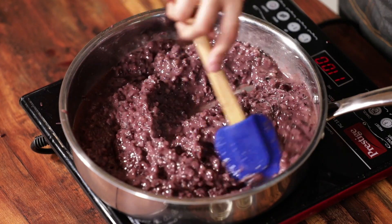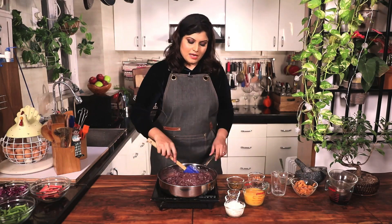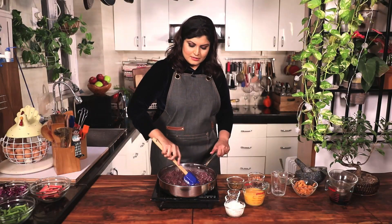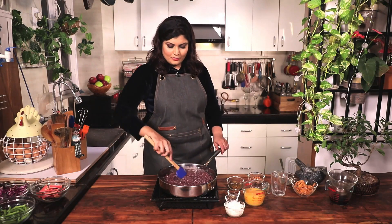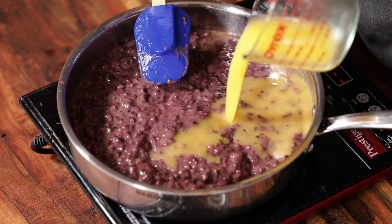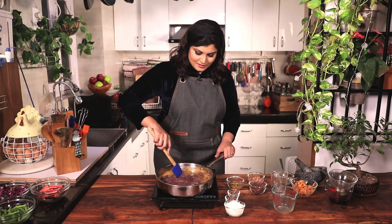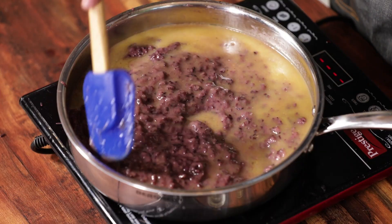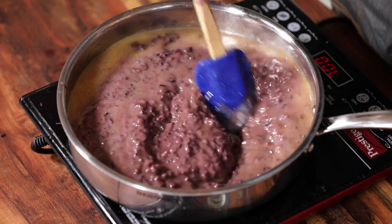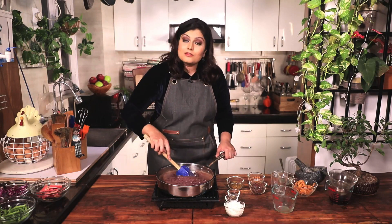After about an hour and a half of cooking, this is what it looks like. At the one hour mark I added the sugar and cooked it further, so the rice is really nice now. We're going to add freshly squeezed orange juice — I highly recommend freshly squeezed for the best flavour. Mix it along on very low heat, just to combine everything and heat through. We don't want to bubble it too much after adding the orange juice.